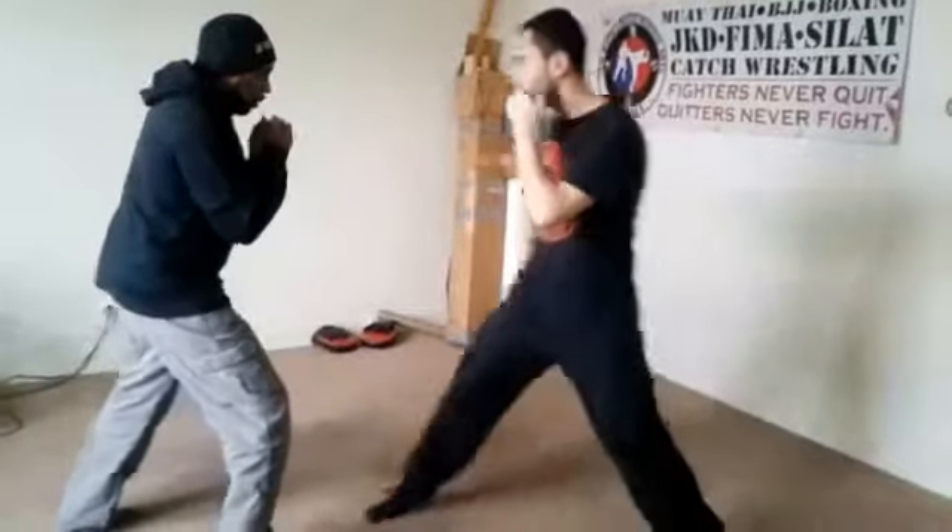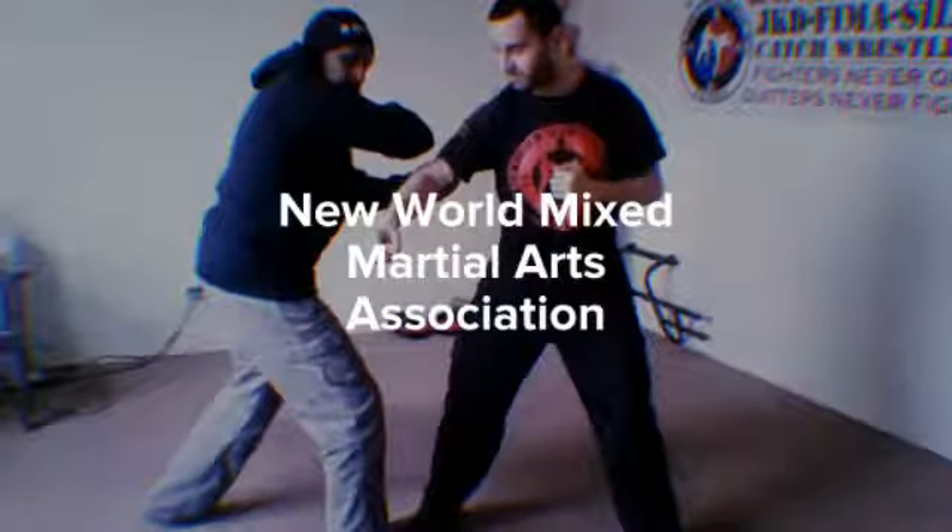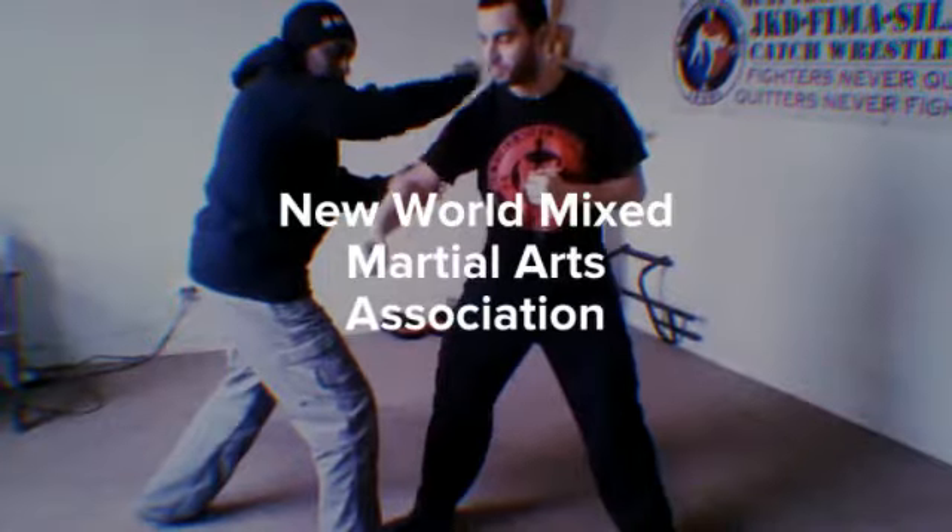Techniques. Very simple. You're going to cover off the lead hook. So we can stop it if we wanted to. From the attacking arm, we're going to go ahead and wedge it to the throat.